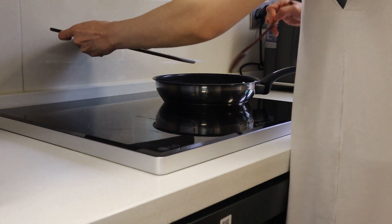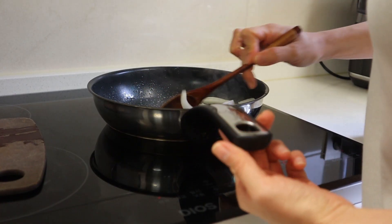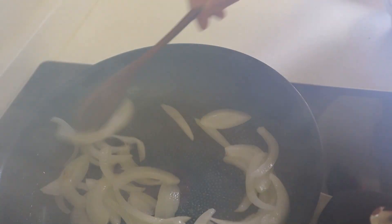These are the two steps. Now let's heat the oven.